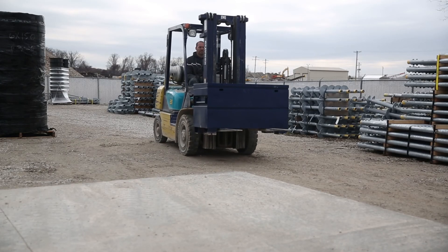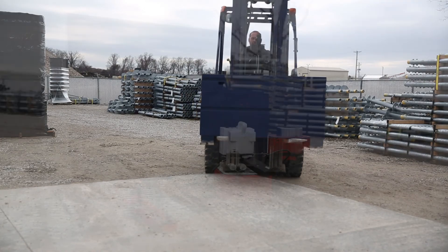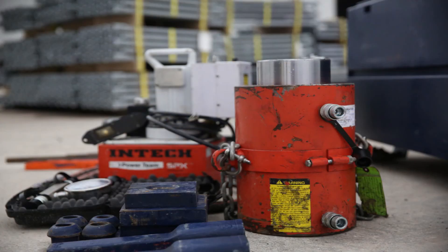If you utilize the INTEK test load rental equipment, a project job box including the components needed to perform the load test should be included. Check that the components included in the box match the provided parts list and that the ram pressure calibration sheet is included.